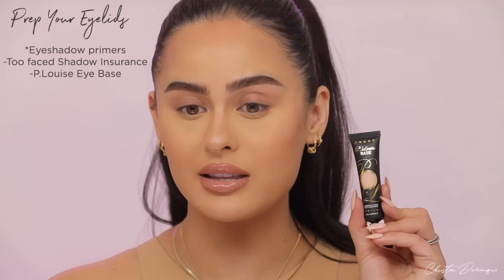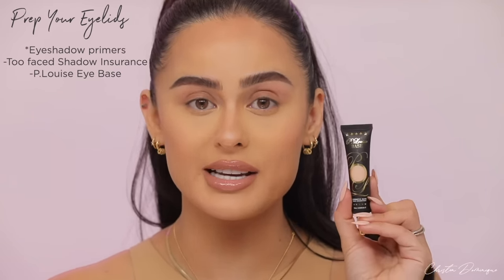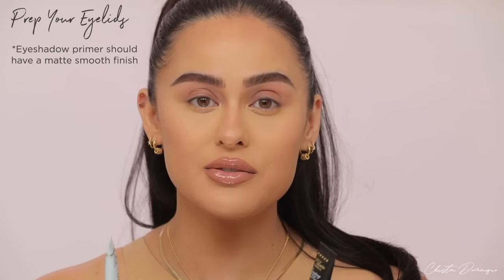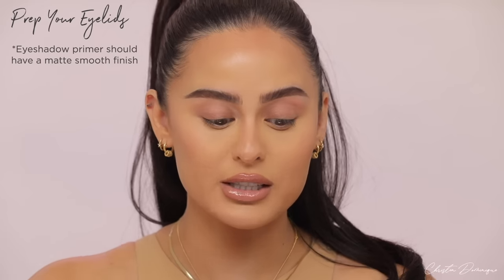The first thing you want to do is prep your eyelids. You never want to go in with just eyeshadow on bare, naked, possibly oily lids because it's going to look like a hot mess — it could be patchy, uneven. So you want to make sure you prime your eyes just like you prime your face. There's a couple different ways. You can use an eyeshadow base; I'd recommend the Too Faced Shadow Insurance or the P. Louise Eyeshadow Base. With eyeshadow primers, you don't really have to set them with any powders — they set themselves and leave your eyelids matte and smooth.